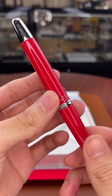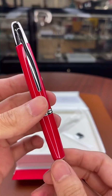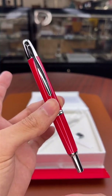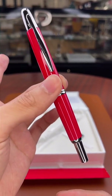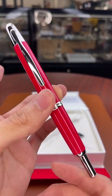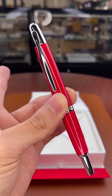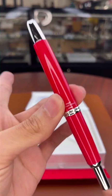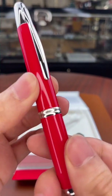Here it is — the limited edition Pilot Vanishing Point Red Coral. This is an incredibly limited edition model — there are only 2,022 in the entire world and they are selling out insanely quickly. We actually only have three left in stock, so if you're looking for the Red Coral Vanishing Point, you need to do it now.